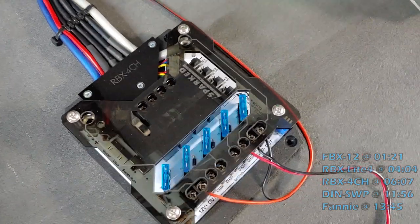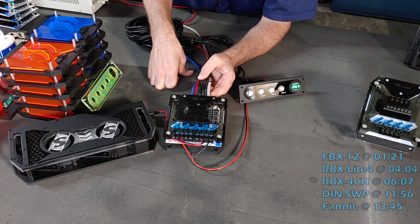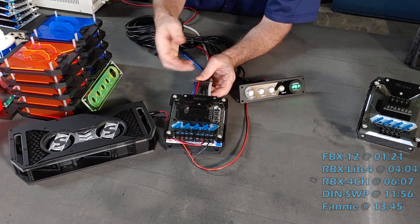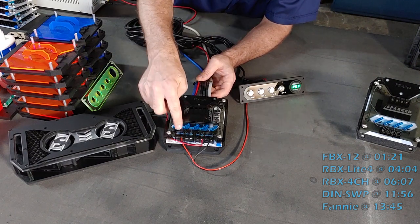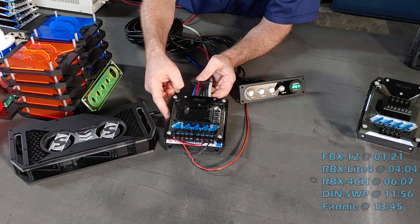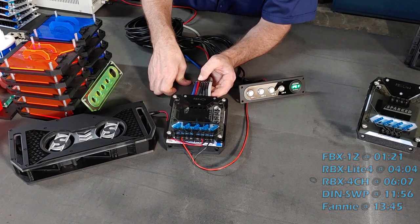One of the main uses of the RBX4CH will be high-end audio systems with multiple amplifiers, air horns, LED lights, cooling fans, or any other 12-volt accessory that needs switched outputs to be safe and fused, and for additional features like ground post distribution, positive post distribution, illumination, and the chainability from ignition or master switch to a slave output to another unit to add even more channels.